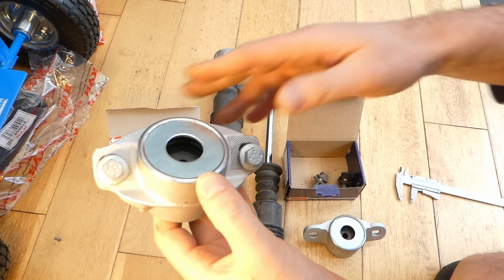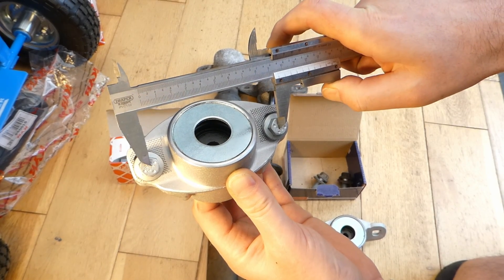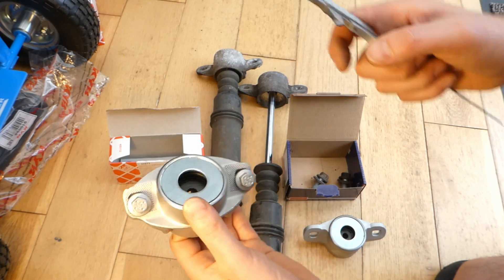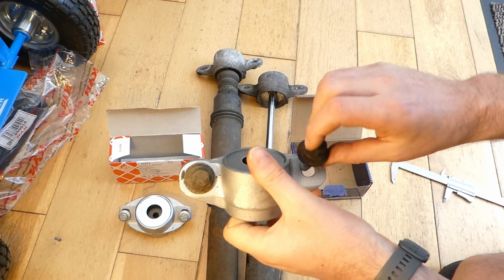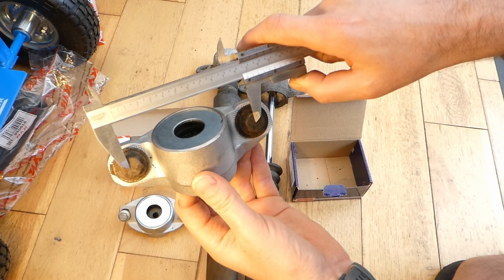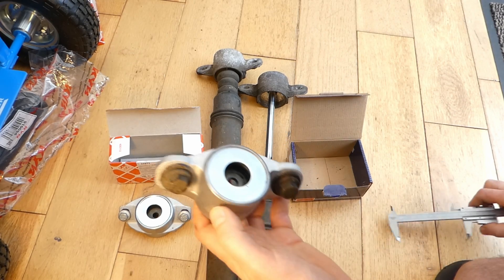With the strut on the car, measure the distance between the two bolts from center to center. That's 97 millimeters from the middle of the bolt to the middle of the bolt for normal suspension. For the heavy-duty suspension, from the middle of one bolt to the middle of the other bolt it's quite a bit longer — it's 107 millimeters, so 10 centimeters and 7 millimeters.